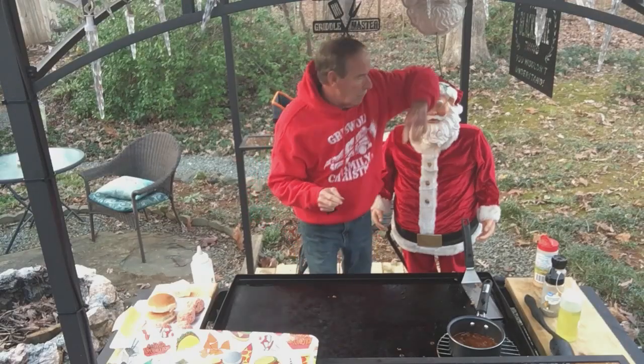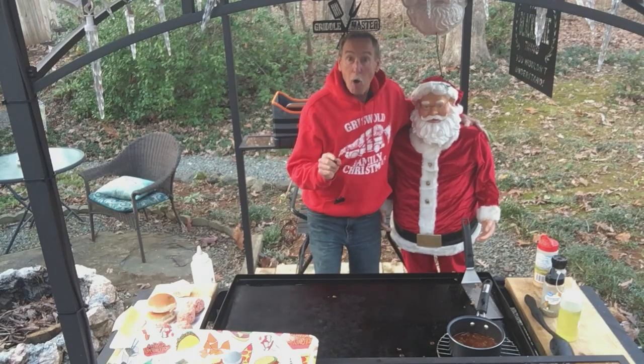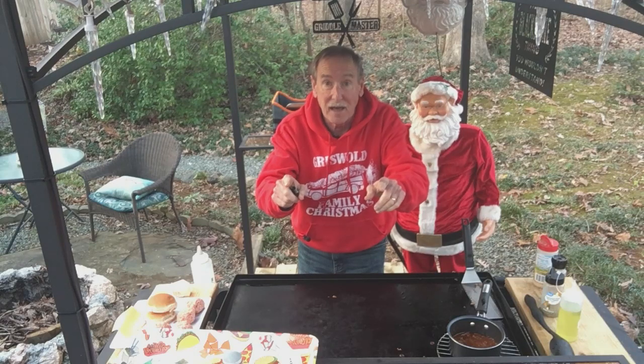Merry Christmas everybody! Me and Mr. Claus here. We're going to be making some Smash Burgers on the Blackstone Griddle. If you just got your Blackstone Griddle today, stay tuned. It's quick and it's easy. Here we go.